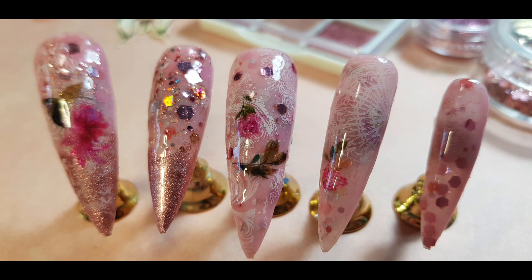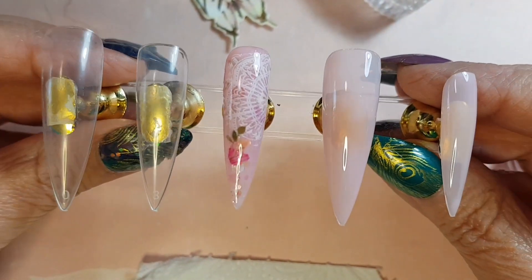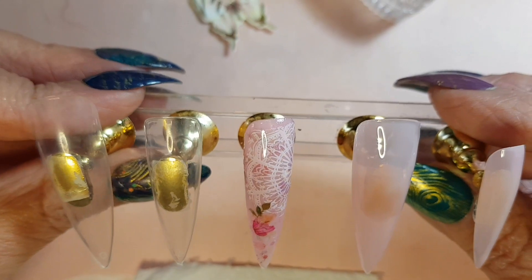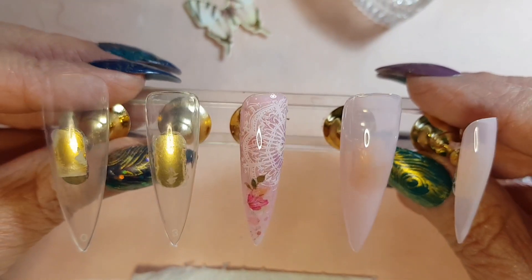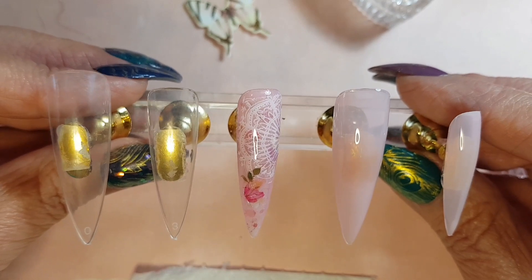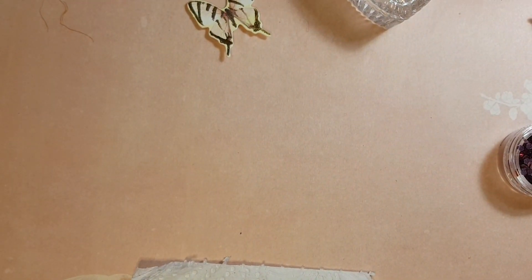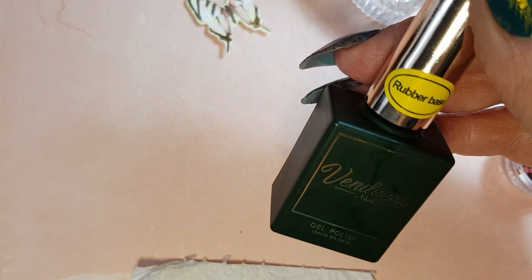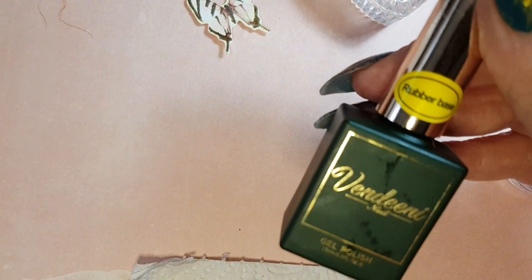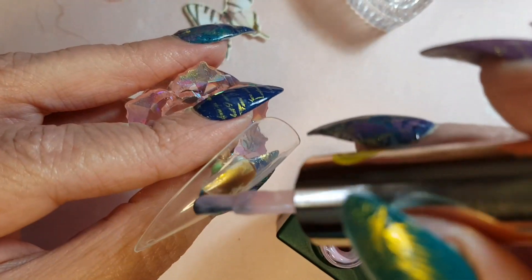Welcome to another video, and if you're new, a warm welcome to you too. Today we will do a variety of a few things by using water decals and some stamping. I got this rubber base that I just recently purchased that I want to try out, and that's what we're going to apply on each of the nails.